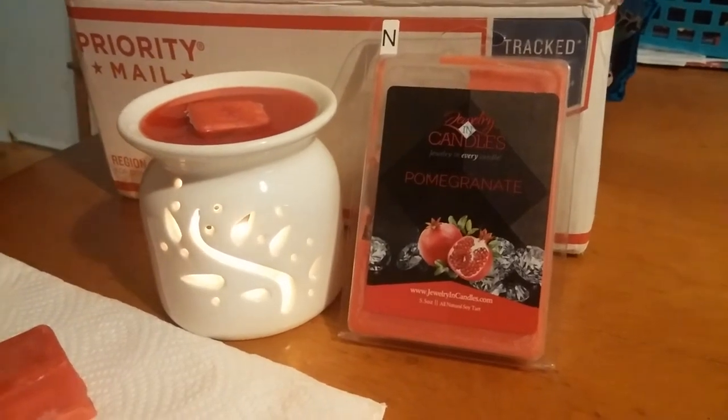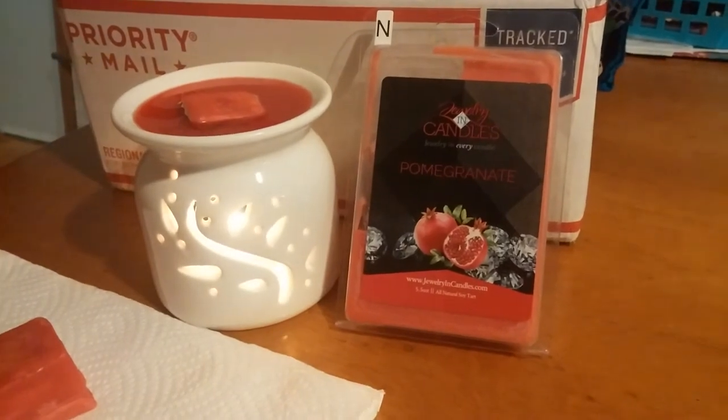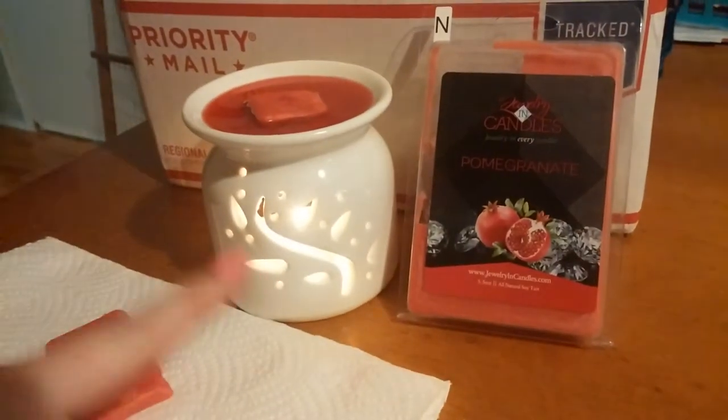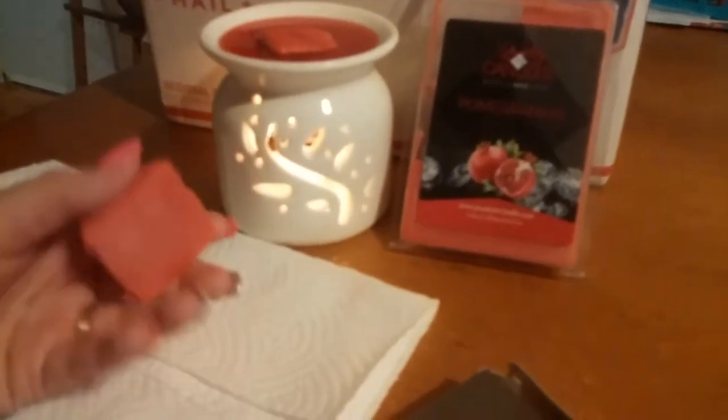Hey guys, this is Tiffany with Jewelry and Candles, and I just wanted to do a little video reveal today. I've already got my tart melting there in the warmer, but here's one I just took out of the package.